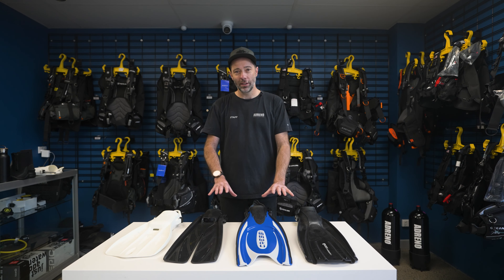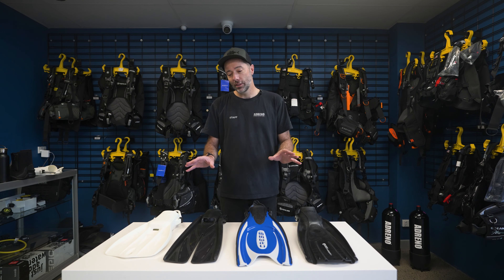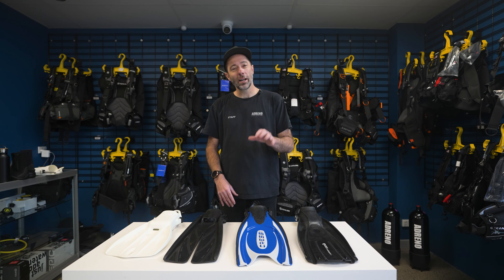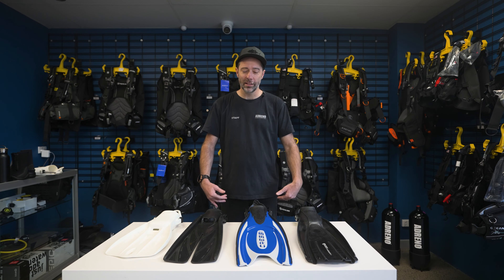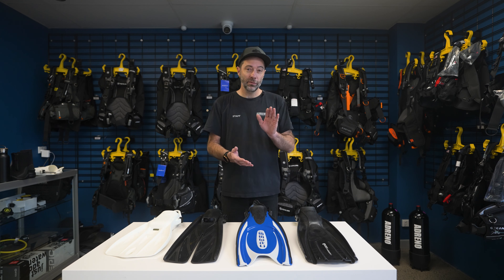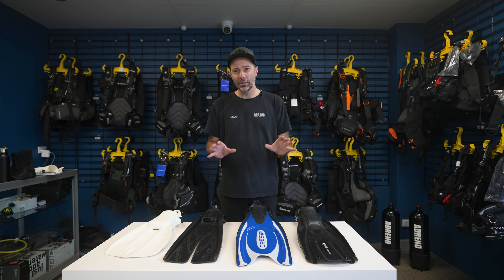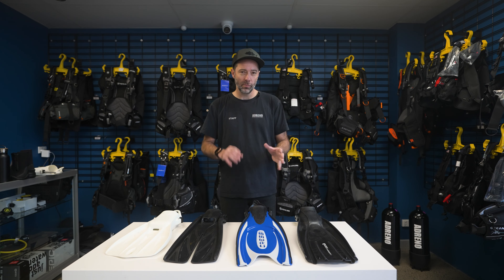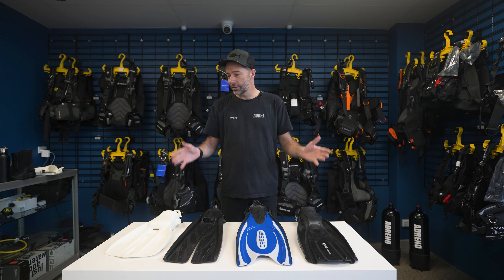But some of these fins will fit you better than others. Some of them, as I've alluded to, will feel more comfortable in terms of how it feels through the legs and reduce cramping. Another big part of that is fit. What's really important when you are fitting fins is that if you come into one of our stores, you're bringing your boots. If you're not bringing your boots and you're buying boots, fantastic — we can fit you there with getting the right combo.